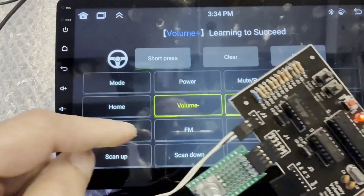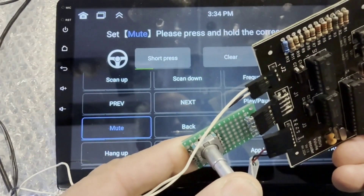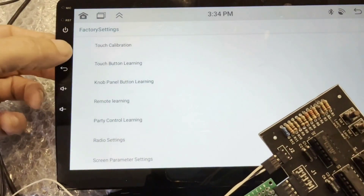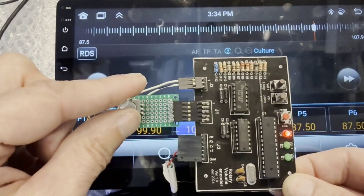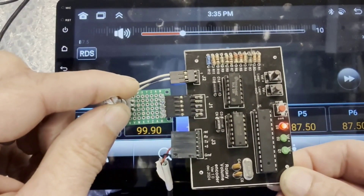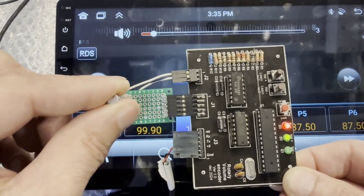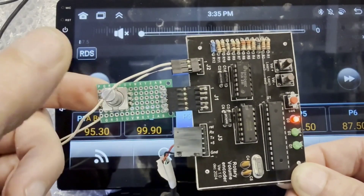Next, volume plus — the radio sees that — then onto the mute function, and done. Back out to the home screen, press for radio, then spin the shaft encoder and the volume works. Notice the red volume bar change on the radio screen as the encoder is rotated in both directions. I do this a few times for good measure. And lastly the mute function — all works.